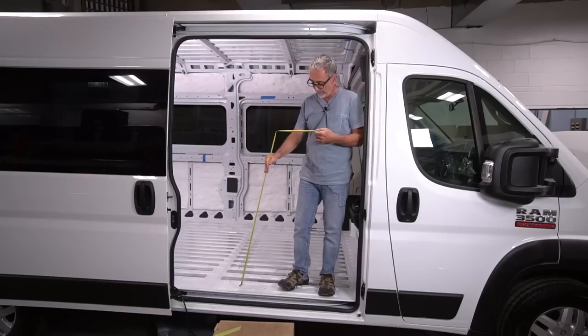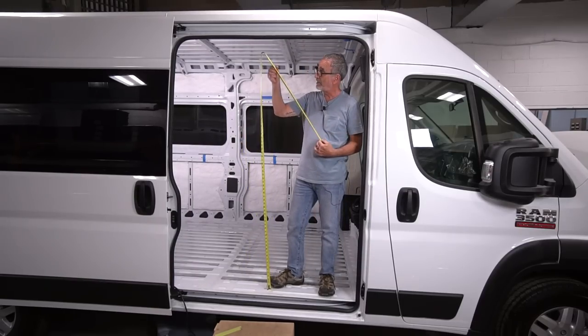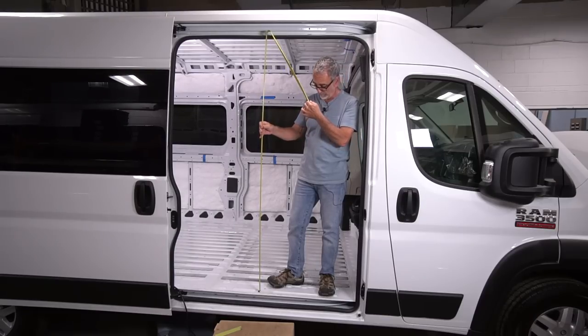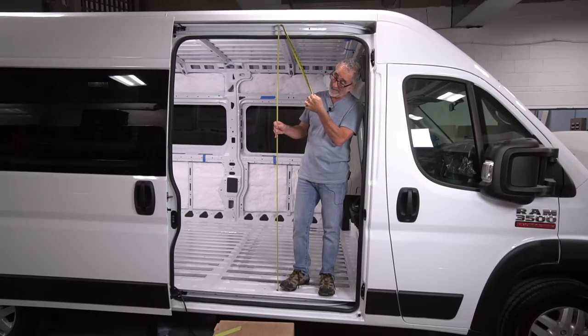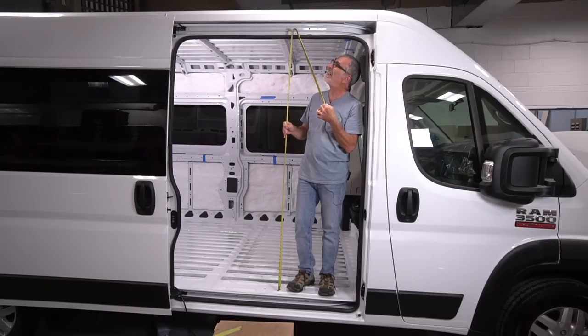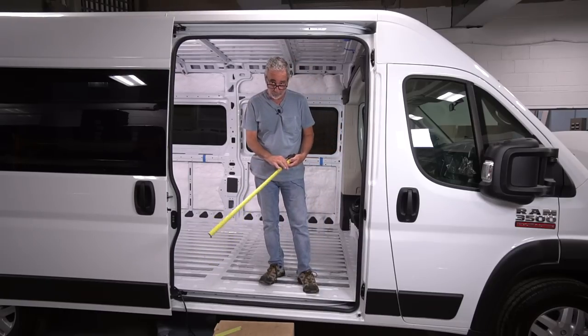This one is the ProMaster — this is the 3500, it's a 159 wheelbase and it is the extended chassis. From the highest point on the bare floor, you are 68 and three-quarters inches. That's an exact measurement from the high point on the floor — 68 and three-quarters — so you're probably going to build up a floor, so add in accordingly.